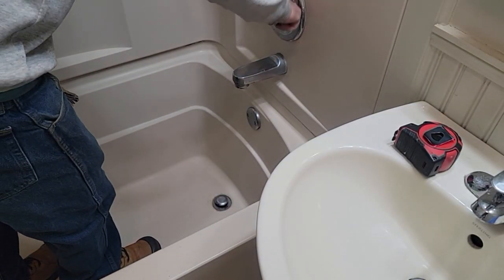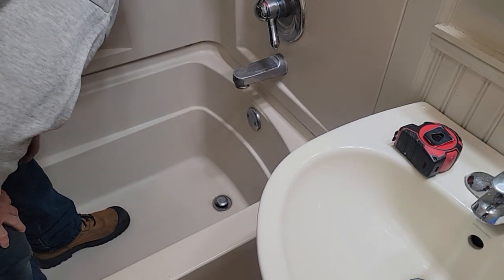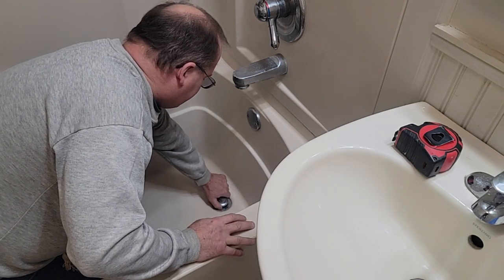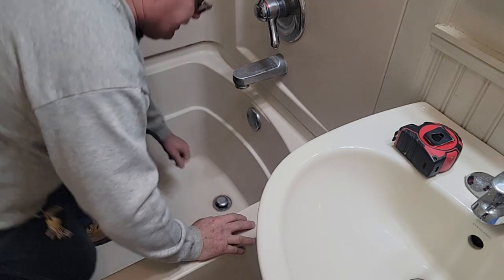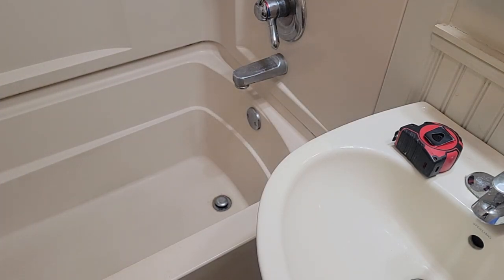We got the water off — water's off flat. And this is a pop-up. I think these just don't thread. I'll get some pliers and a rag, and a screwdriver set. Large pliers.